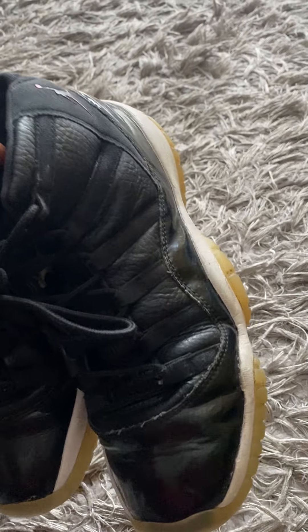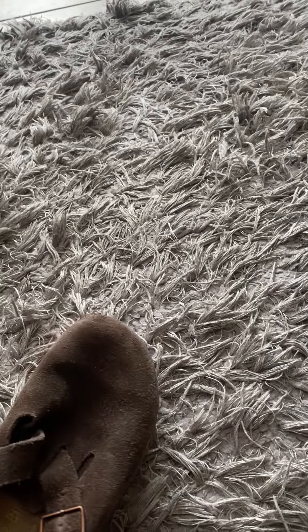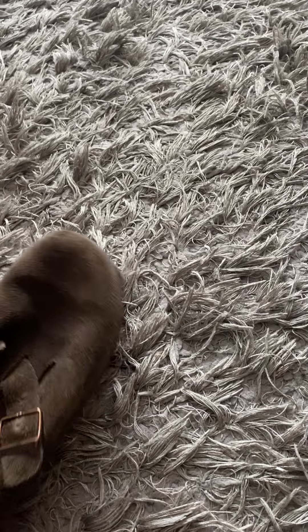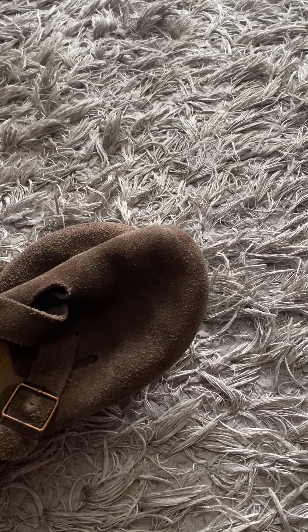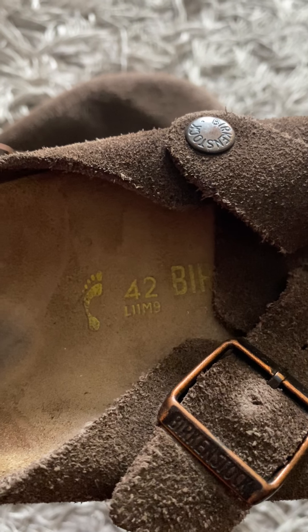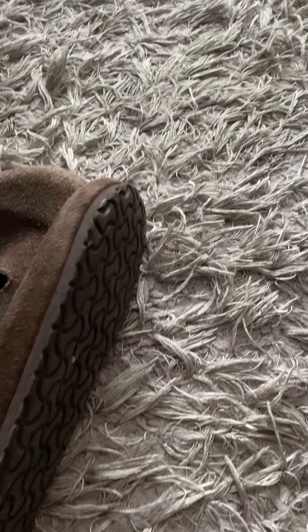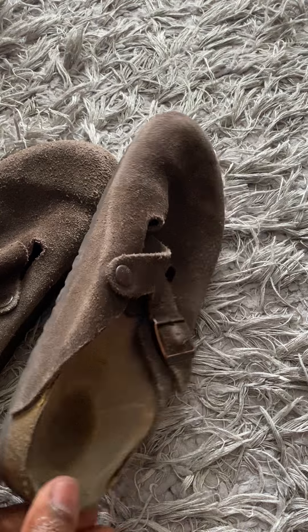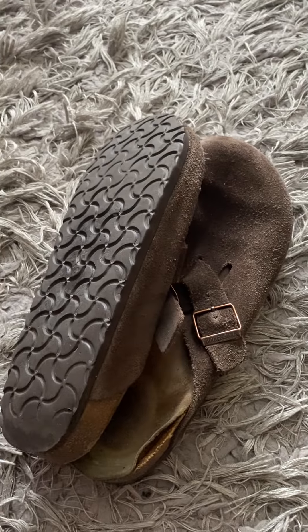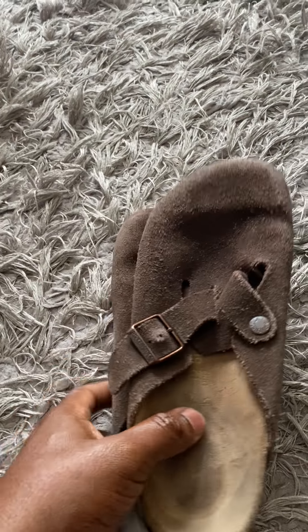The next item is this pair of Birkenstock Bostons. This is a size eleven ladies, which is a men's nine. I'll have them listed for about forty to forty-five dollars, and once again I'll accept offers.